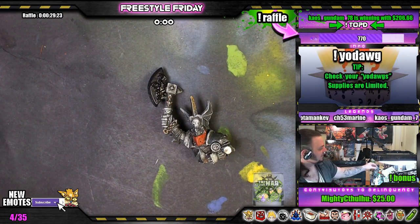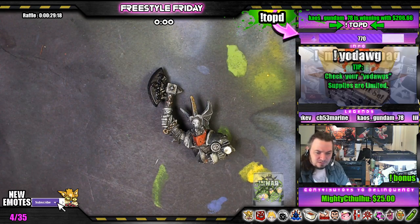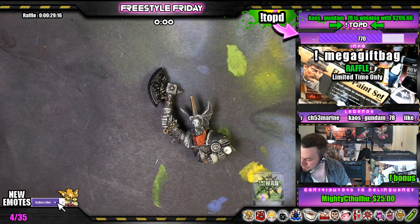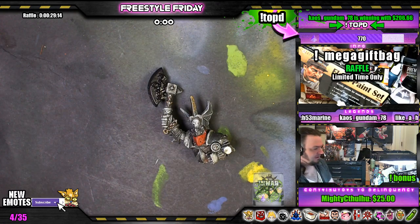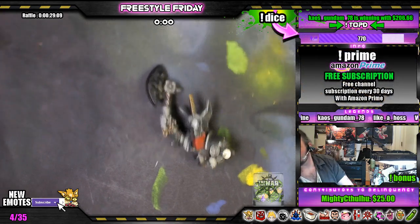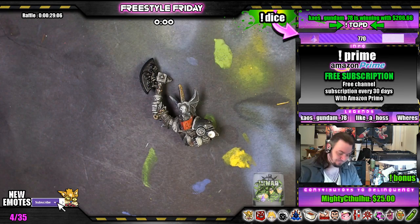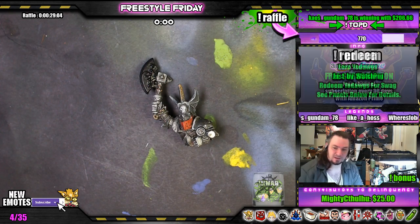Alright, real quick, let's get the airbrush on stage two. We can run a little water through it and clean it out in the hobo sink.